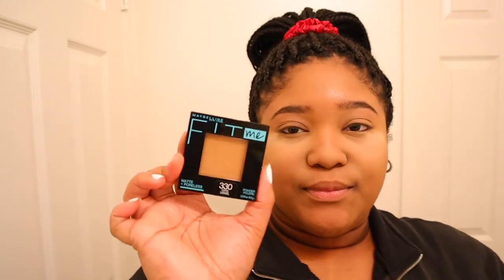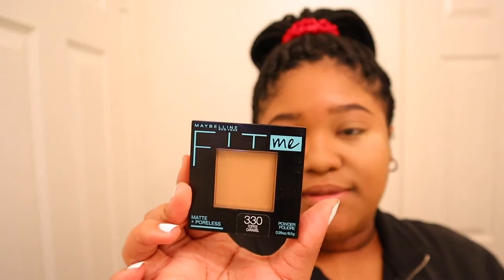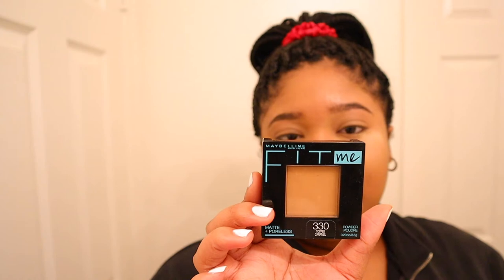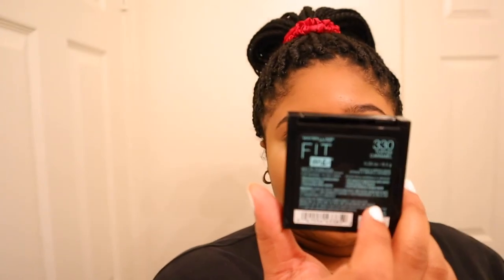To bake my face I'm using this Fenty Beauty setting powder in the shade Banana. Now I'm gonna go in with this Maybelline Fit Me foundation powder in the shade Toffee 3.30.